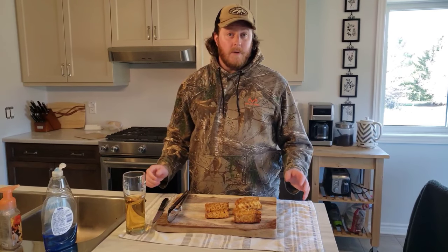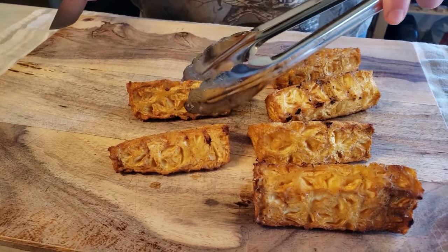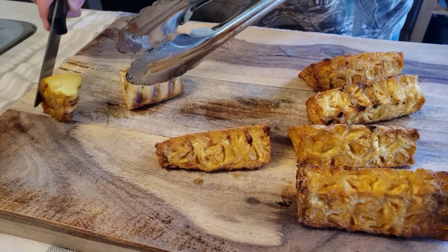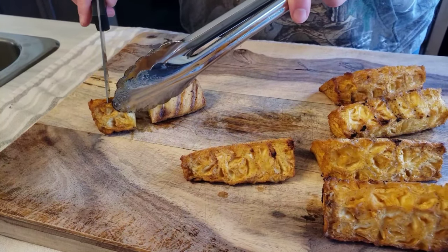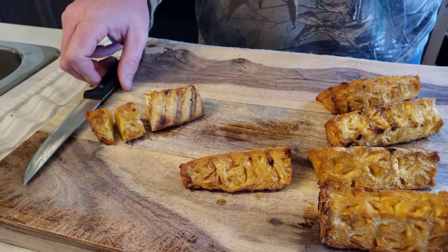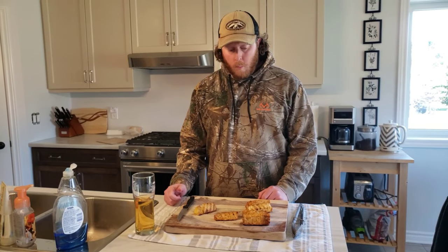Okay, so first time smoking pineapple on the Weber Smoky Mountain — three hours at 250 Fahrenheit. They look good, they look a little dried out, but watch what happens when I cut in here. It's glistening because it is still full of juice. The smoky flavor mixed with the sweetness of the pineapple is a flavor I was not ready for, but I am definitely putting this one in the books as a must-try-again recipe. That is awesome.